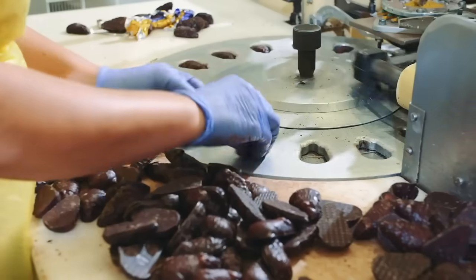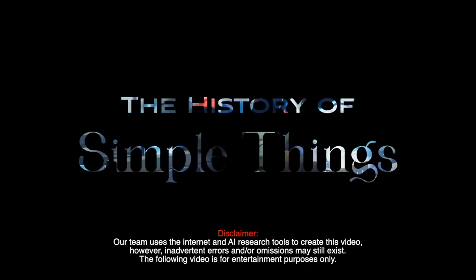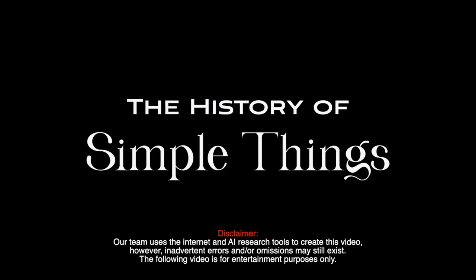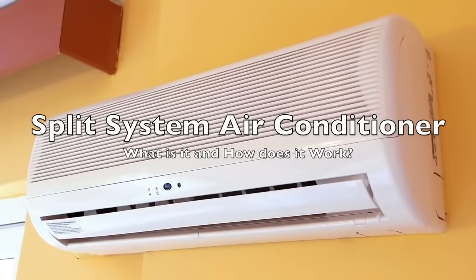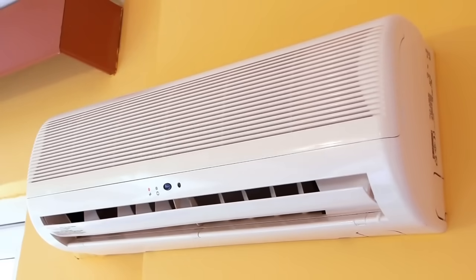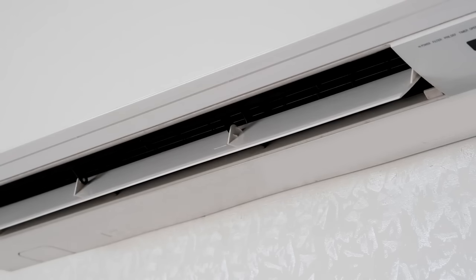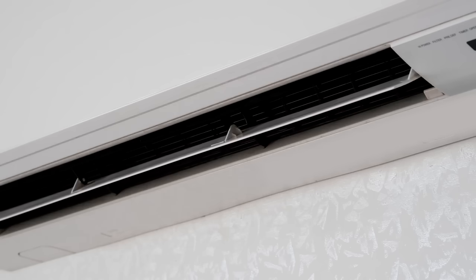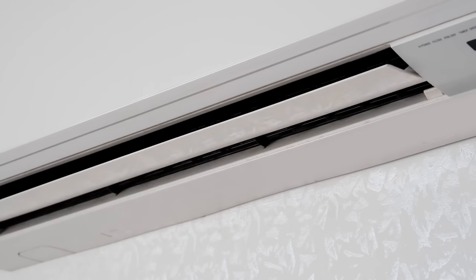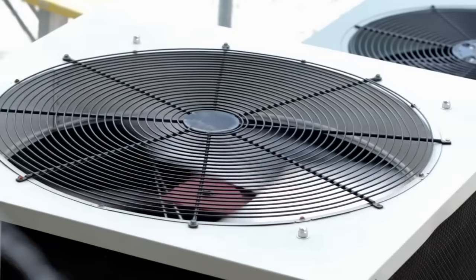Welcome to the History of Simple Things, where we delve into the fascinating history behind the little things that shape our world. Today, we're diving into the world of split-system air conditioners. These marvels of modern engineering have become a staple in many homes and businesses due to their efficiency and effectiveness in providing comfort. Stick around as we explore the ins and outs of these cooling systems, from their components and operation to their benefits and installation process.